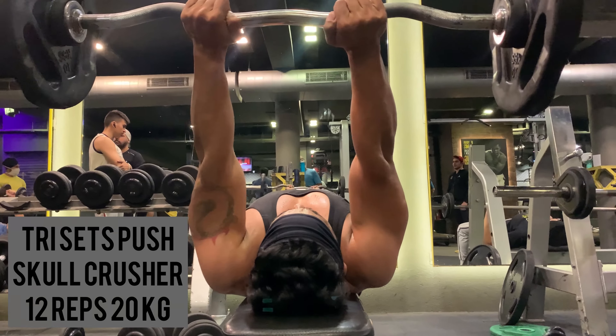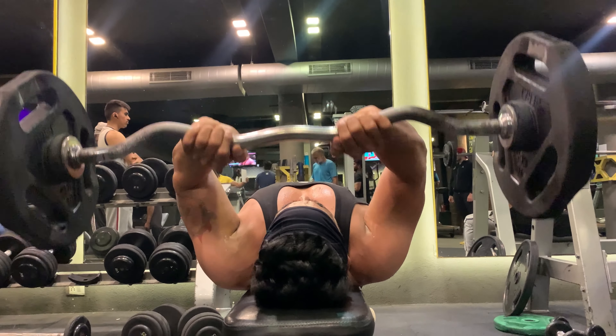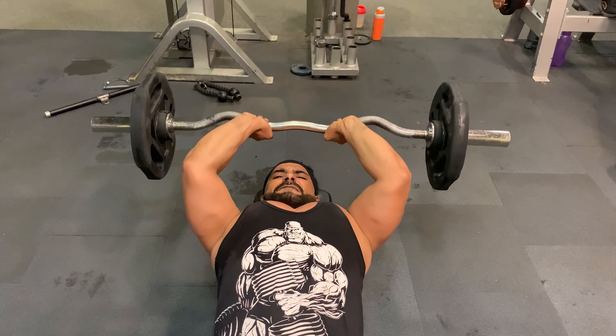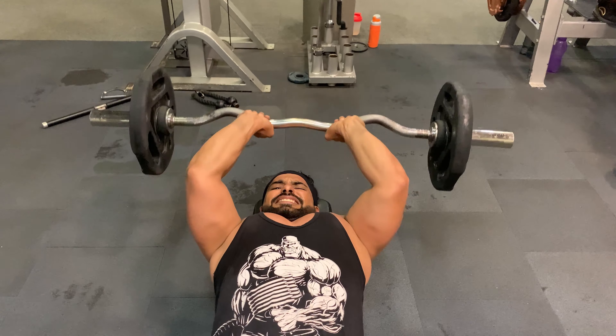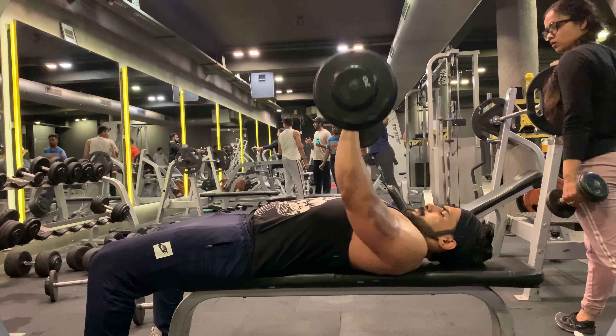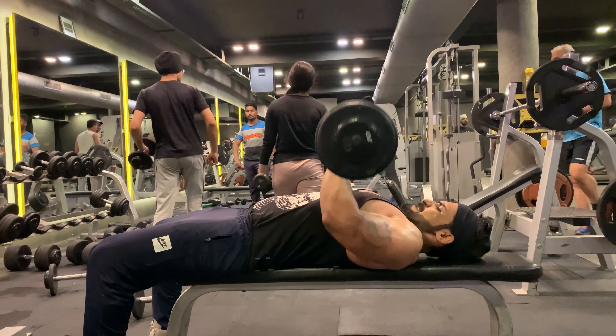Taking one minute rest and moving on to the last set. Skull crusher: 12 reps with 20 kg weight. Do skull crushers early in your arm training because they can be loaded up with more weight and it's possible to fatigue your muscles. The next exercise is close grip press — 12 reps with 70 lbs weight.